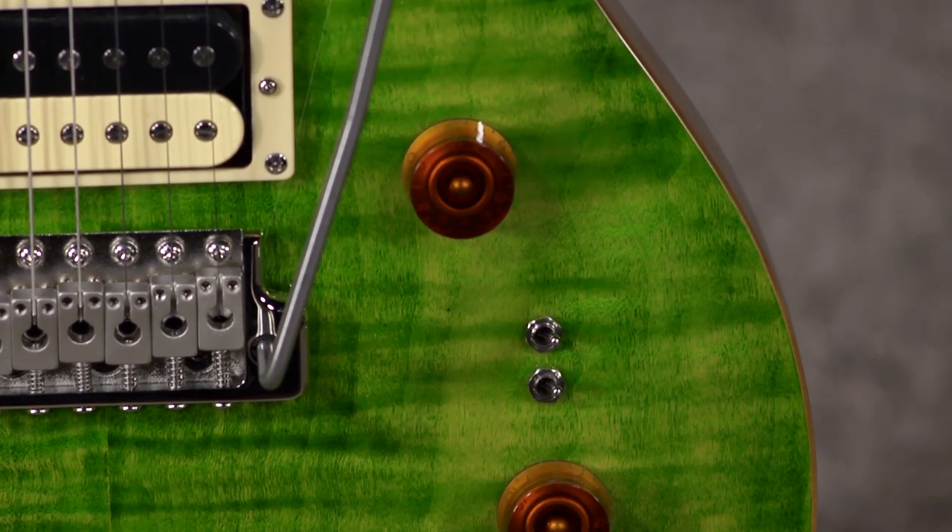It's just one volume, one tone, no push-pulls on these. Instead, they have a mini toggle on each pickup so you can go all the way down and get the full humbucker.